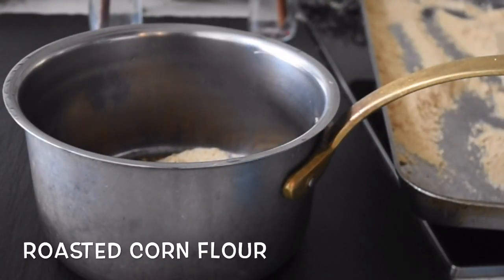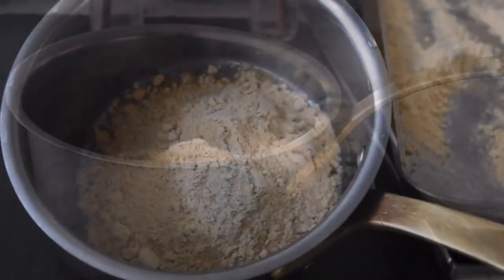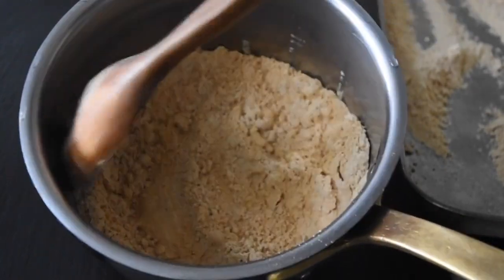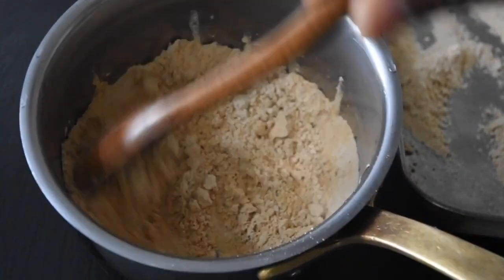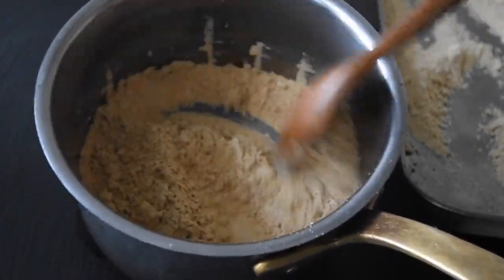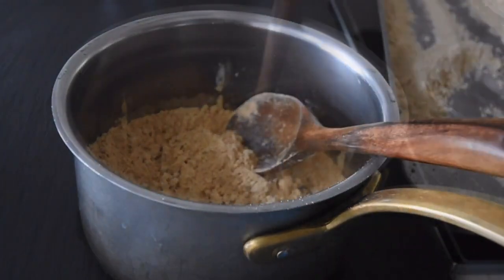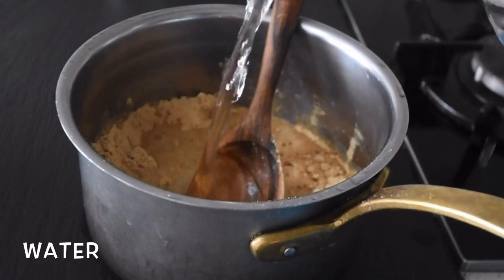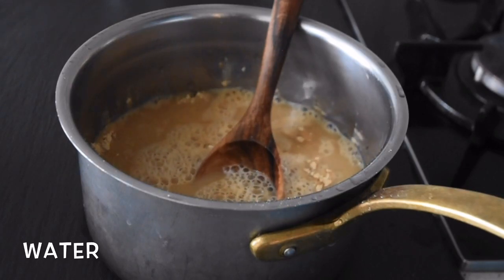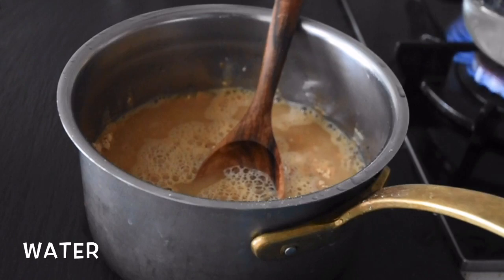I'm also going to be adding an equal amount of my roasted corn flour, which in Ghana is locally known as tom brown. I'm going to mix everything together until it's well combined. If this is your first time, you're welcome — thank you for tuning in, please don't forget to click the subscribe and notification buttons so you don't miss future videos. Next, I'm adding about 300 milliliters of water and mixing until well combined.